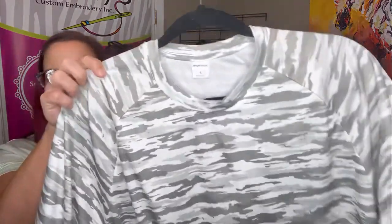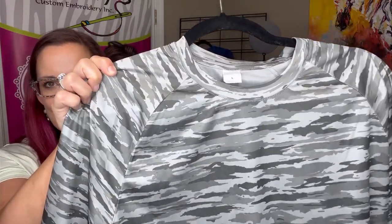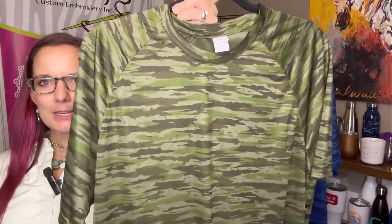Now for the fun part — all of the colors. We have it in a great white background with various shades of gray, silver which is really going to give you a great backdrop for just about anything, black, and my all-time favorite — the navy accent with different gray shades — and then the drab green camo.